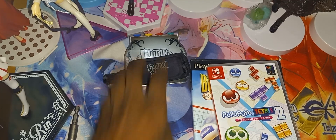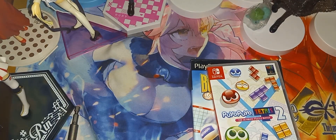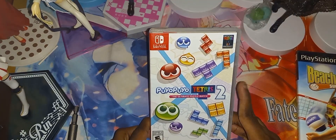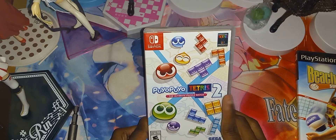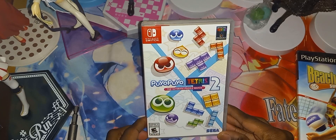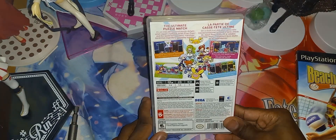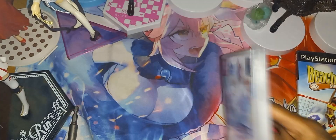So here, let's do this last. We have Puyo Puyo Tetris 2, the ultimate puzzle match for the Nintendo Switch. Here is the front cover, here is the spine, and the back — let's open it.